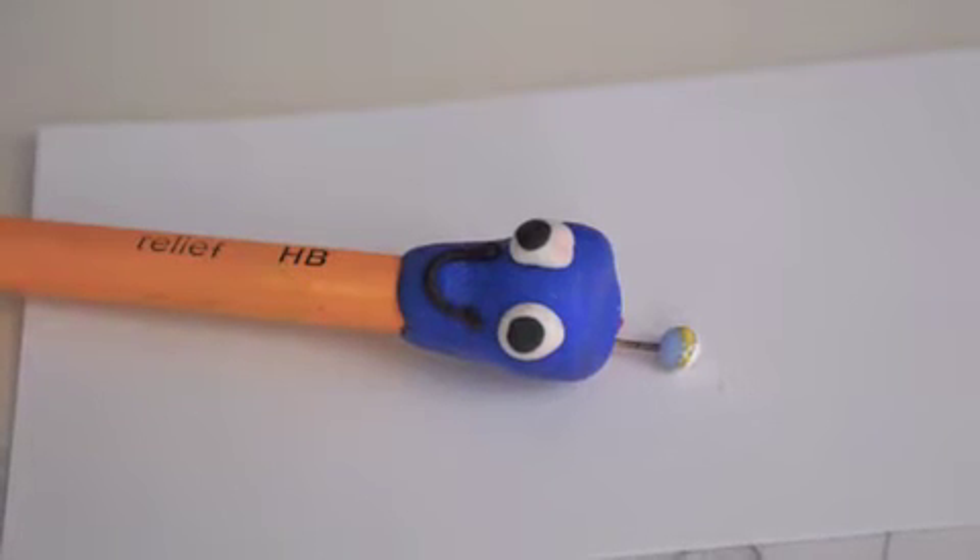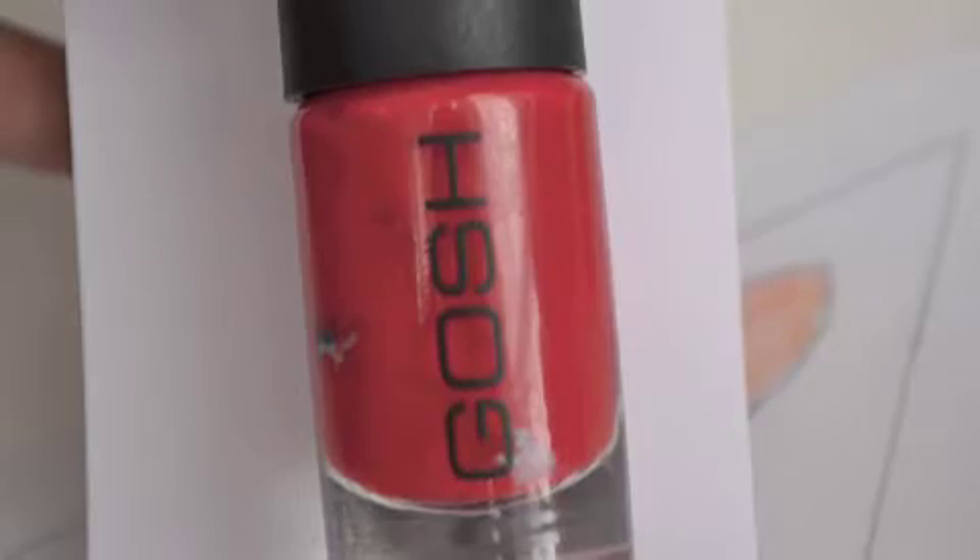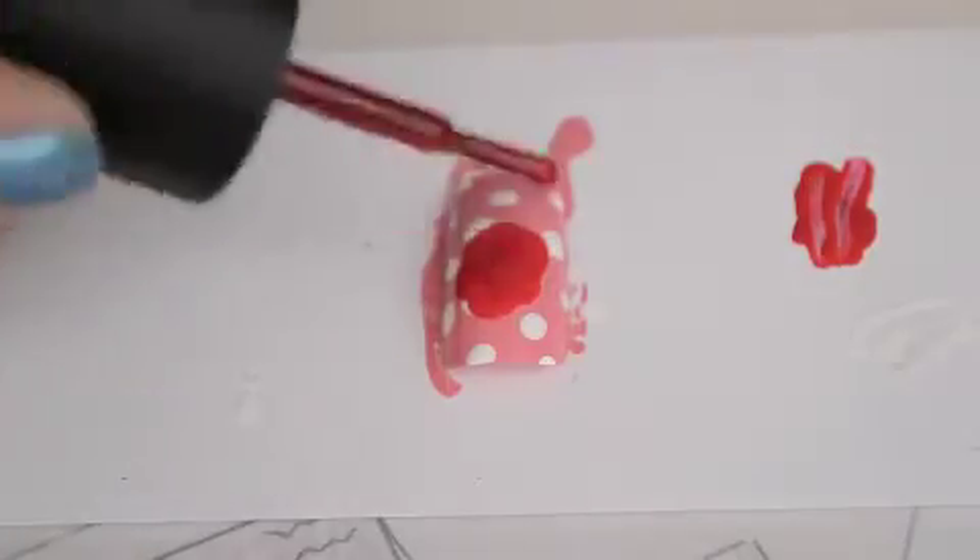Now using the dotting tool in Gash No. 60 Lampada, you just make an oval in the middle of the nail. You can also use the brush.